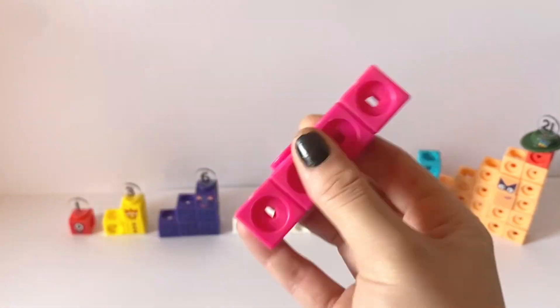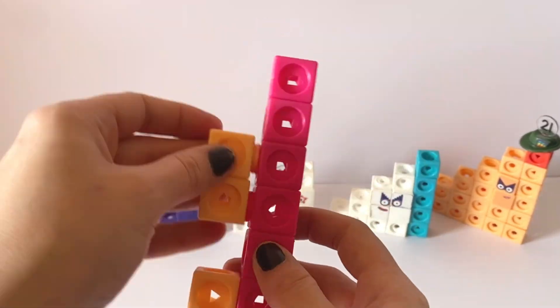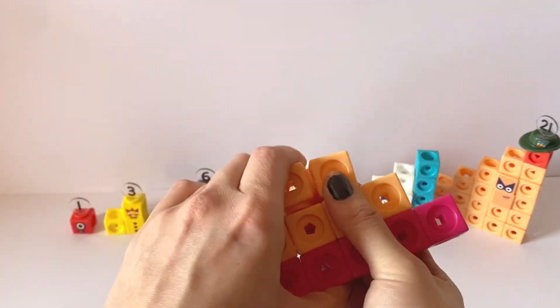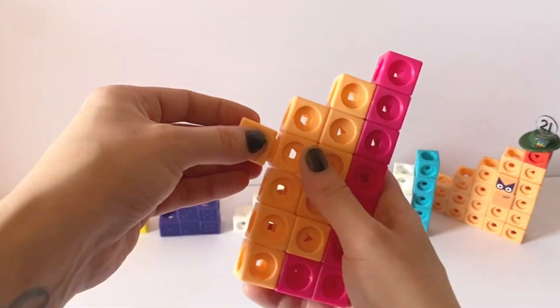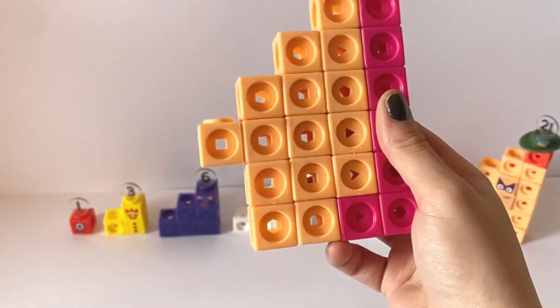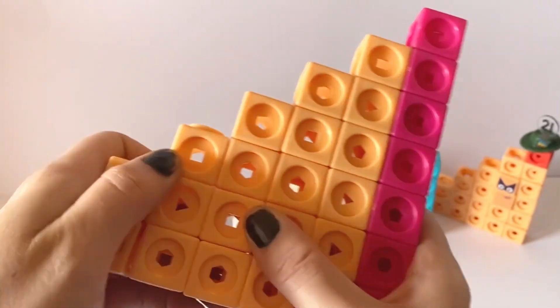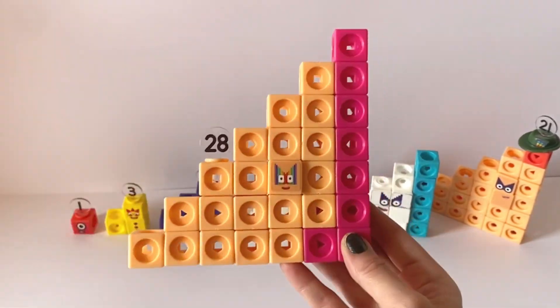The seventh member of the Step Squad Club is NumberBlock28. NumberBlock28 has twenty peach blocks and eight pink blocks. NumberBlock28 has rainbow coloured step shape eyes. That's because NumberBlock28 is made up of one, two, three, four, five, six and seven.